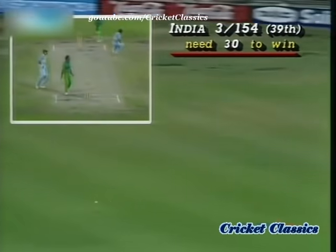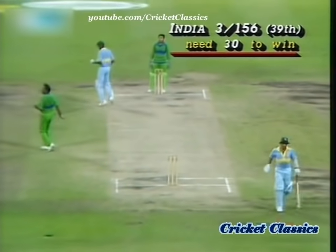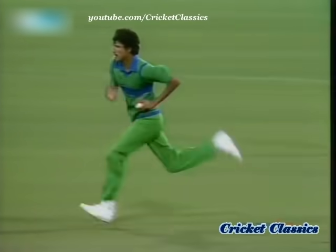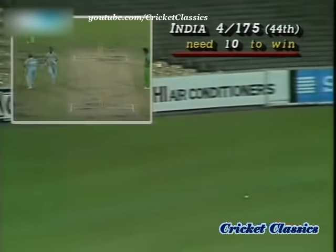Into the gap, and another two to Asruddin. Four off that over from Madasa. 3 for 150 to Mohammad Asruddin. He's got hold of that one — he had two tries and this one he got right in the middle. The young man walks for four.